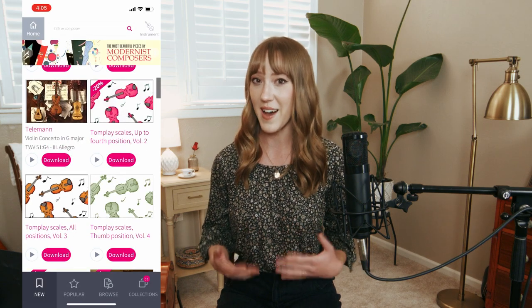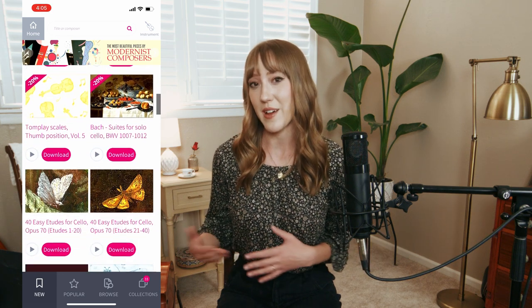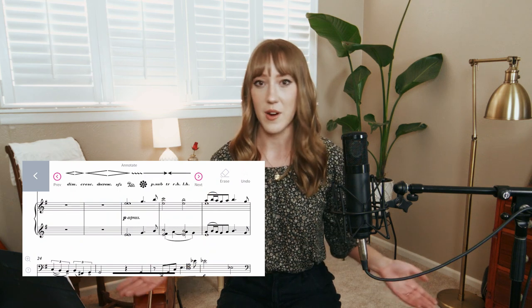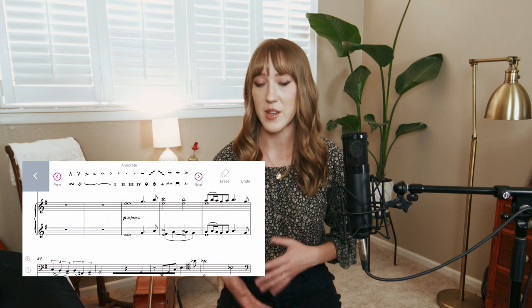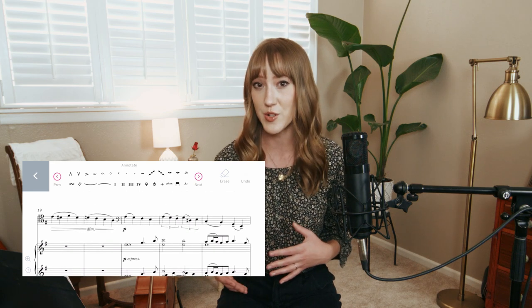Tomplay is an online platform and app that features beautiful backing tracks that you can actually play along with, and they have a huge library of sheet music that you can interact with through annotation tools. They have a looping function, an in-app metronome, and you can record yourself — a lot of really great tools for your practice time. They are having a back-to-school sale, so if you're interested, you can find the link in the description below. Not only will you gain access to all of these great things, but you also help to support this channel.